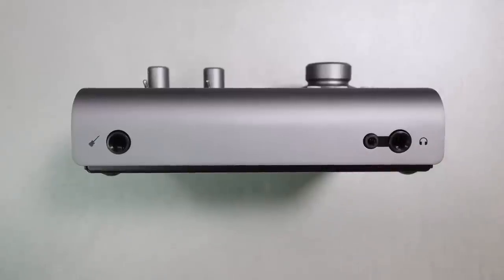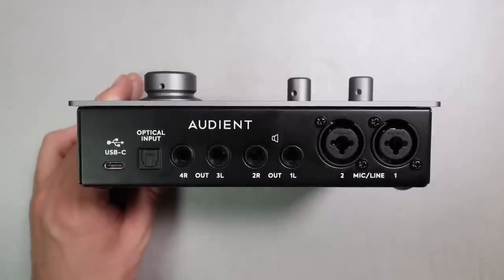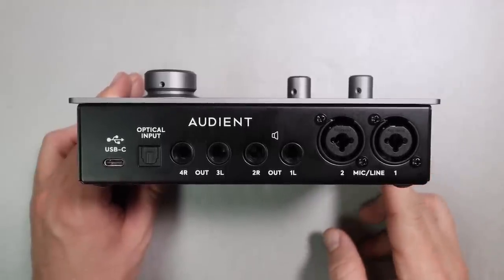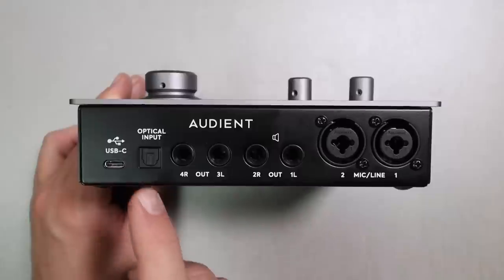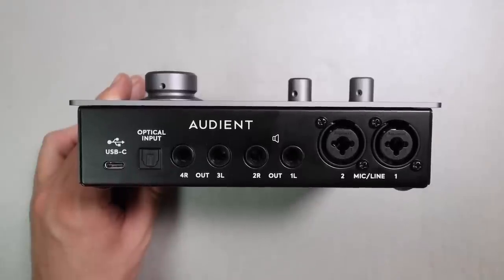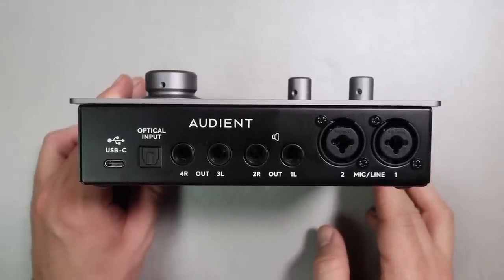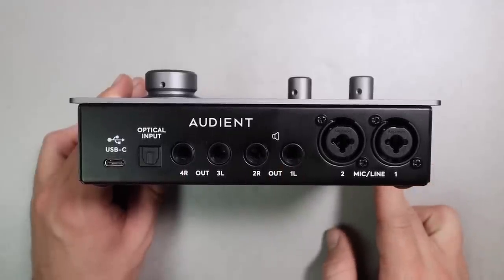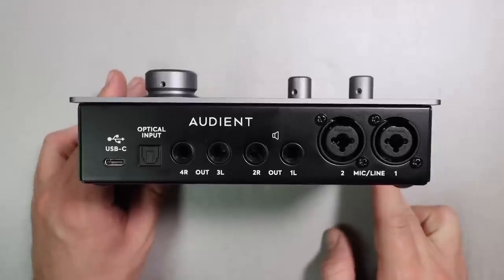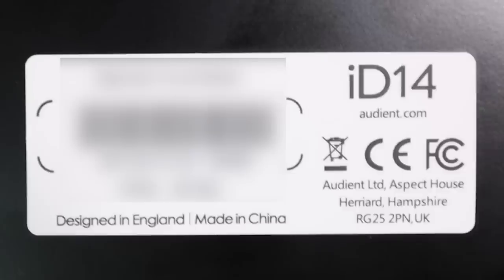On the other side of the front you'll find a quarter-inch and eighth-inch headphone jack for computer playback and zero-latency monitoring. On the rear you'll find the USB-C port for data transfer and power — this is a bus-powered interface. You'll also find an optical input for ADAT or S/PDIF expansion, allowing you to add up to eight additional external preamp channels. Then there are four balanced quarter-inch outputs for monitors or headphone amplifiers, and two XLR combination jacks for mic or line-level inputs. This interface is made in China.